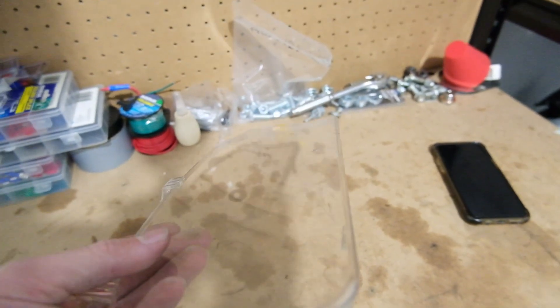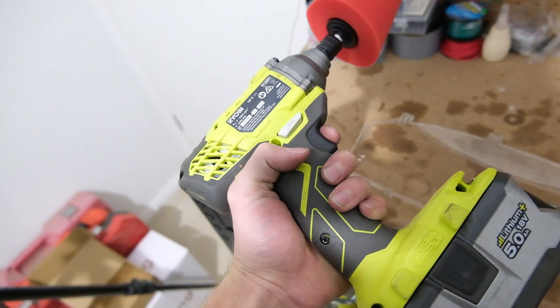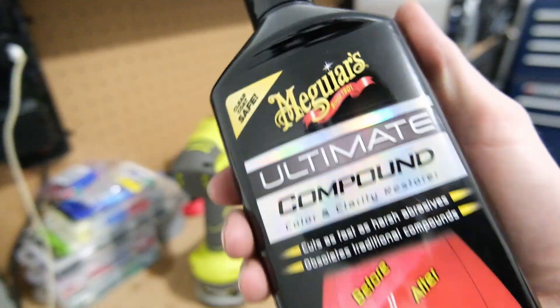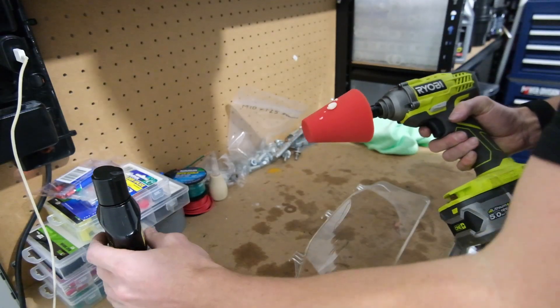Alright, this is the cover for the cluster. If we hold it up here you can see how scratched it is. Let's see if we can get all of those scratches out. We'll be doing it with this little polishing attachment - I don't have a proper polisher but it should work. Use some Ultimate Compound and clean that thing up. The machine should be looking neat. I think we're not going to need too much compound.